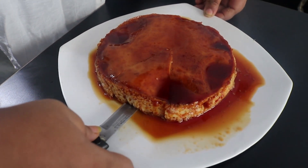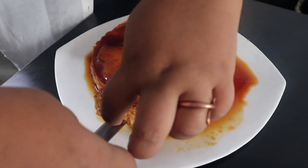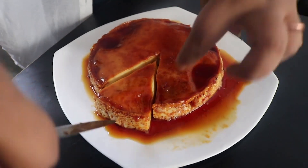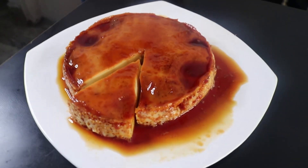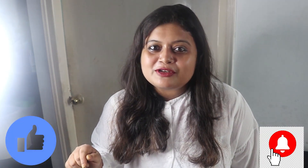Now while we're doing the recipe, if you like the recipe, please subscribe to our channel. If you like the content, press the bell icon so you'll be notified when we upload a new video.